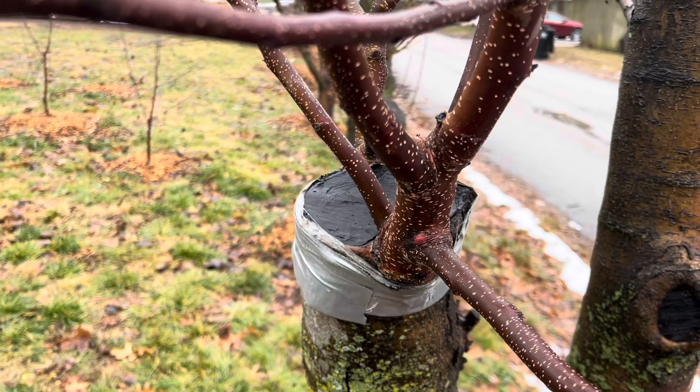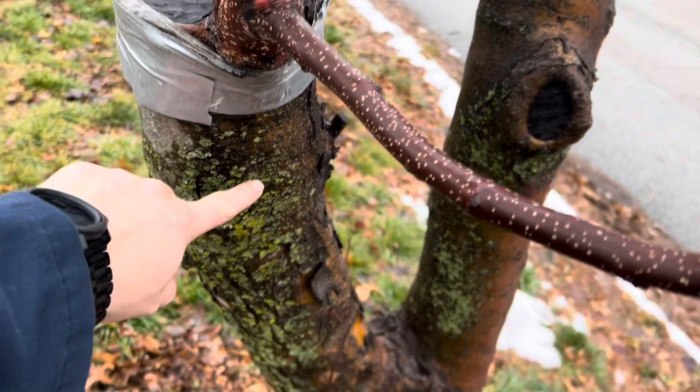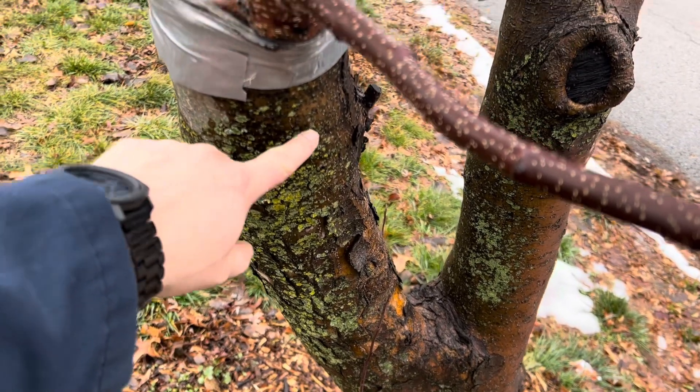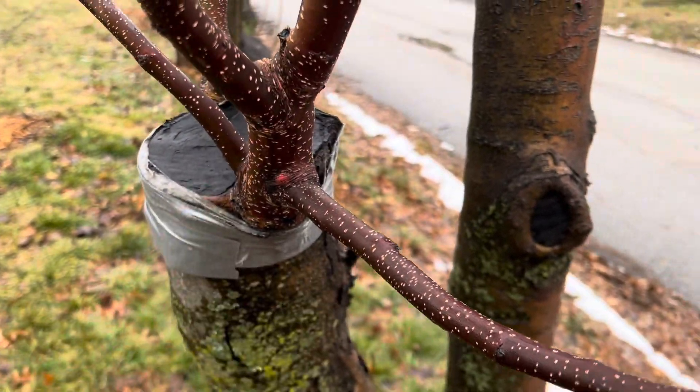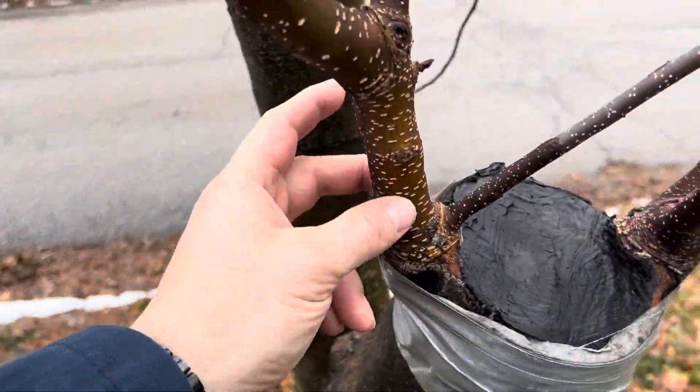As you can see, that's all new growth. This one right here is a Gala — the rootstock is a crab apple with little cherry-looking apples — and you can see a little bark difference where it transitions. This one is a Fuji.